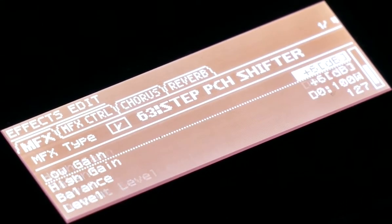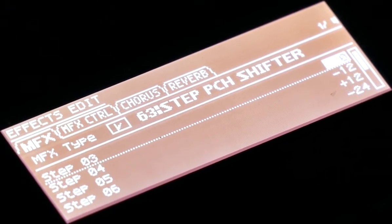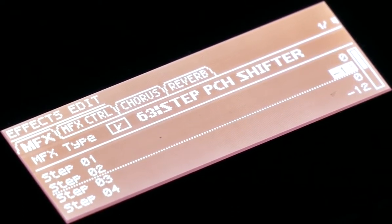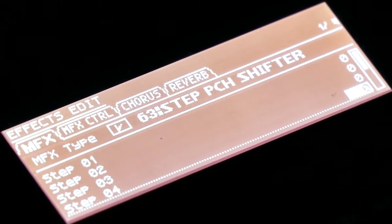This is what you get with the step pitch shifter — this is only one tone and you can hear it. You have these steps like drums, and you will hear that it changes. When it's all set to zero, it's flat.